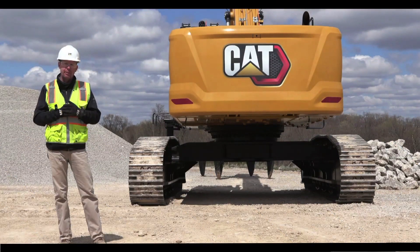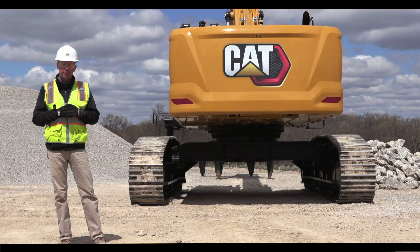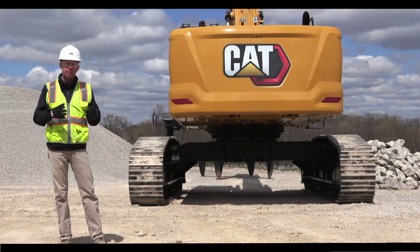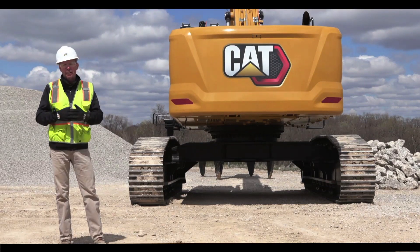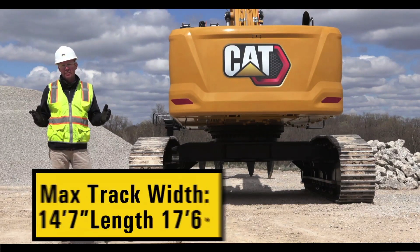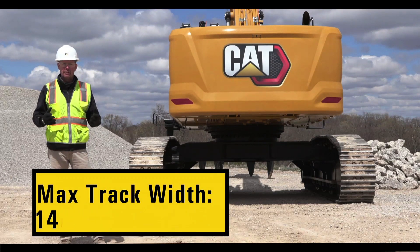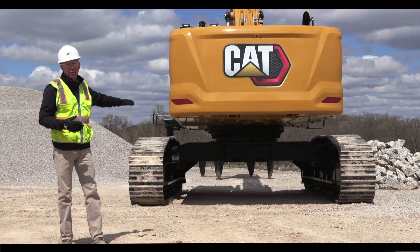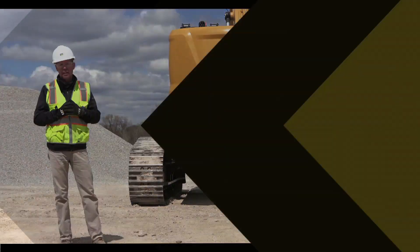Stability is very important on material handlers. With the MH3200 series, we use a mechanical variable gauge undercarriage, which allows for easy transportation as well as on-site setup. With this undercarriage, max width is 14 feet 7 inches, and the length of the track is 17 feet, which gives you great stability and performance. For poor underfoot conditions, we have over 2 feet of clearance to help protect your undercarriage and extend life.